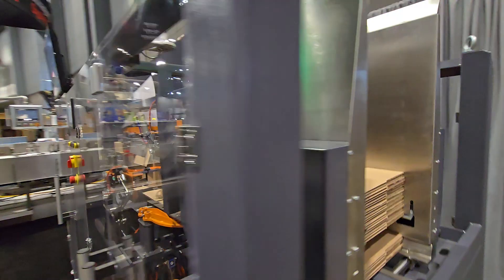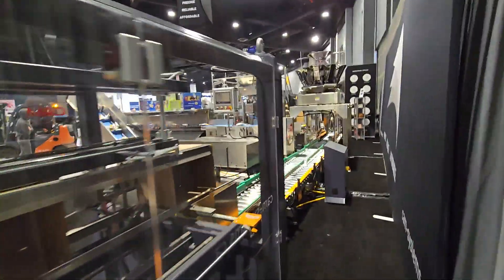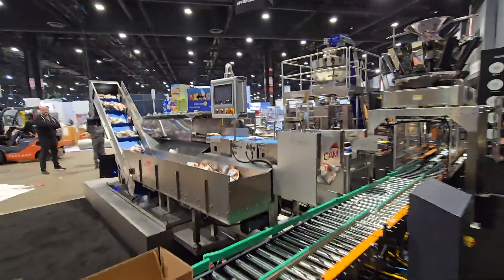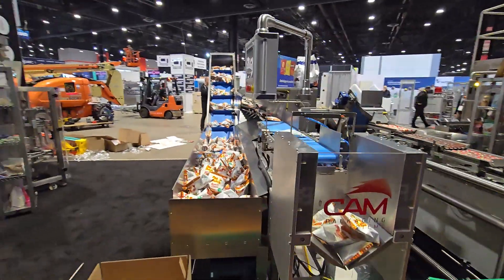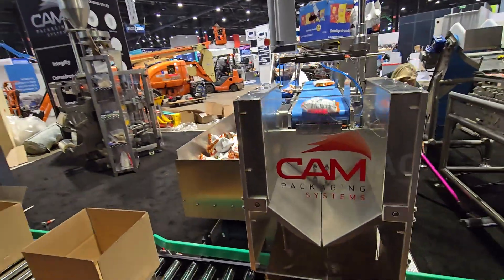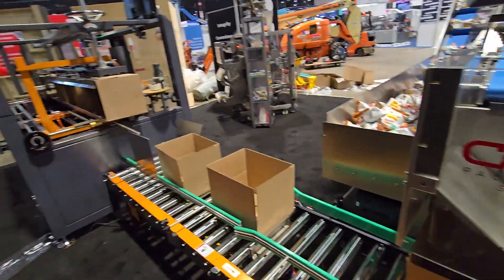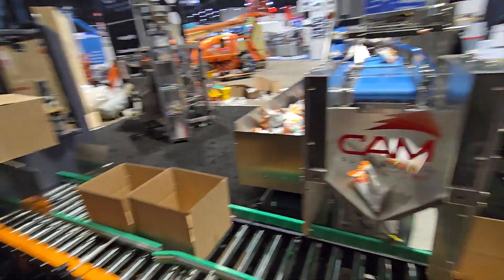We are going to go through our three different counting solutions that we have here. We have our Singulator models. In this one we are counting potato chips — we can do granola bars, we can do any snack packs. I think we are counting to five... six. And put them in the box.